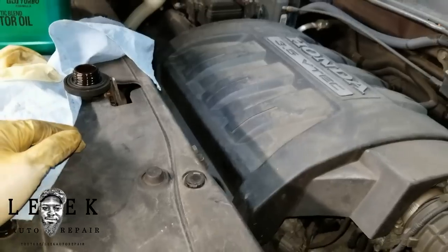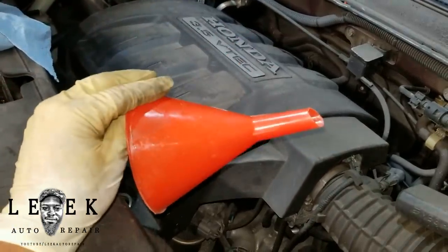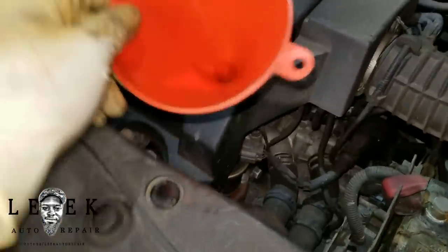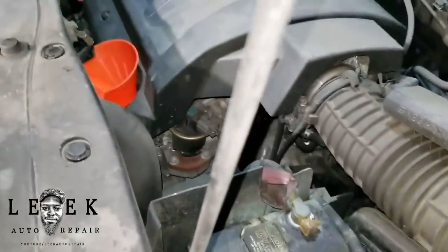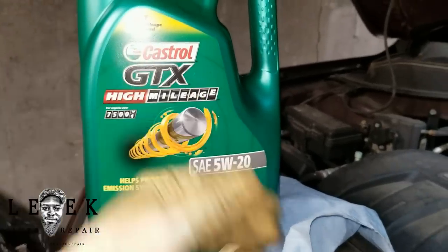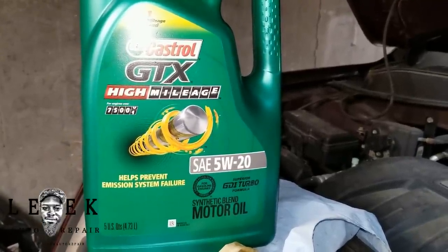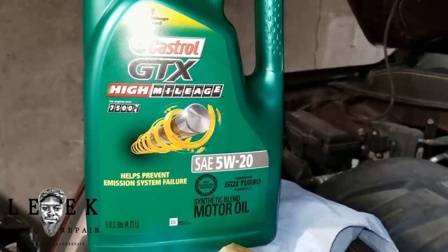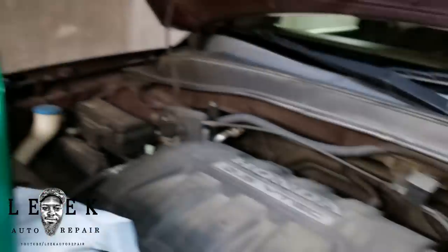Get yourself a funnel. I'm working with Castrol High Mileage on this car — it's over 100,000 miles. High mileage oil just has different detergents, but oil is oil at the end of the day. Using 5W-20 as it reads on the cap — it's dummy proof, it says it right there. This 3.5-liter engine takes roughly four and a half quarts. The jug here is five quarts so we have some room.